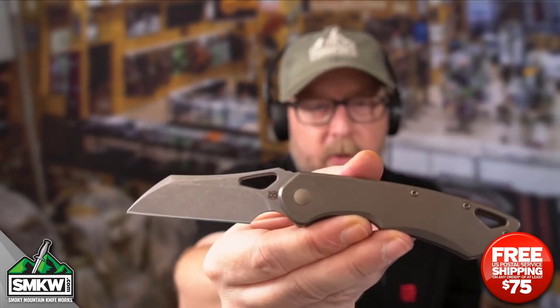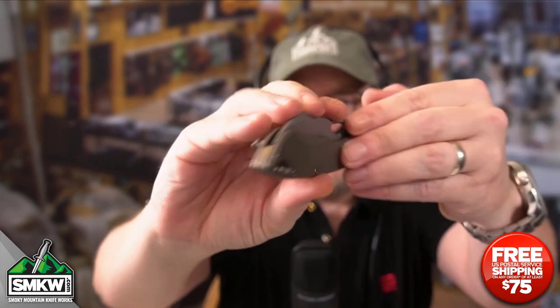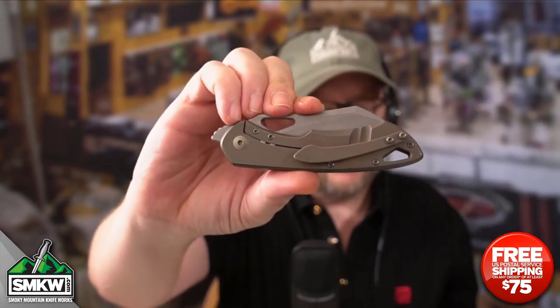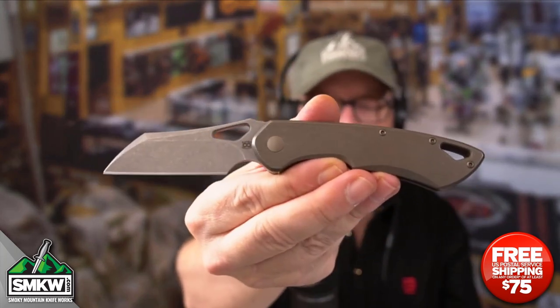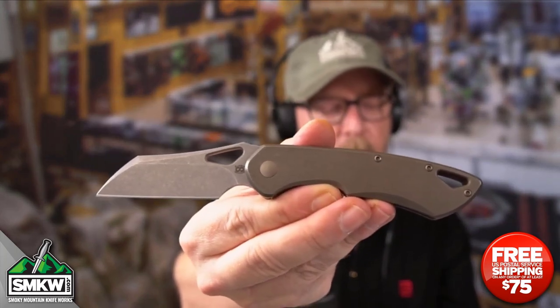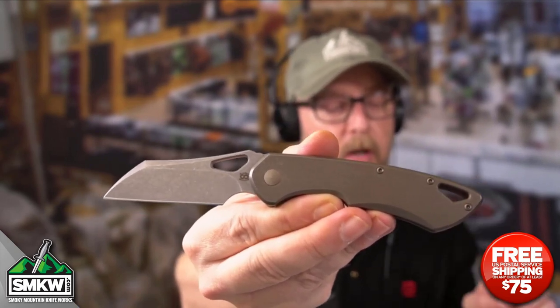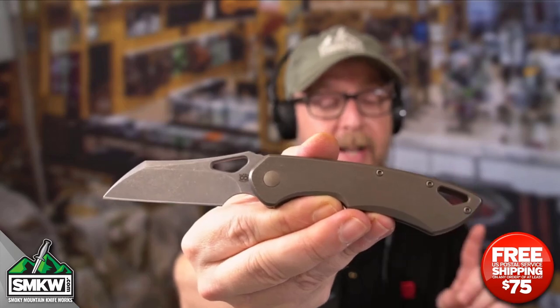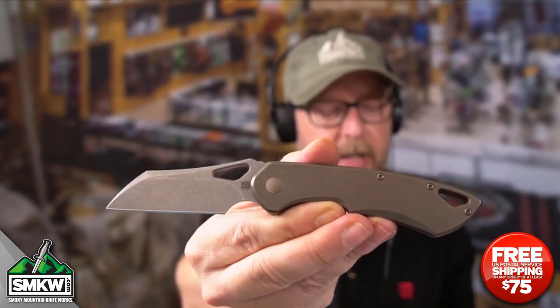Let me show you what it looks like close. It closes down to 4.1 inches — here's what it's going to look like in your pocket. That's the front, there is the back, and when you open this thing up, you snap it open and it is 6.9 inches overall, weighing just 3.39 ounces. It features kinetic earth titanium handles — that is titanium right there.